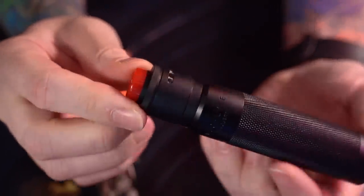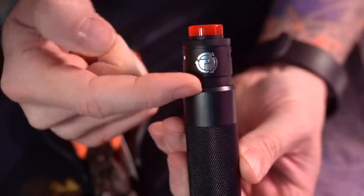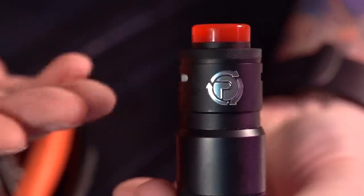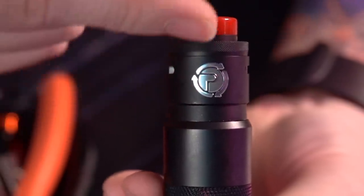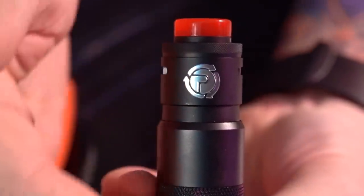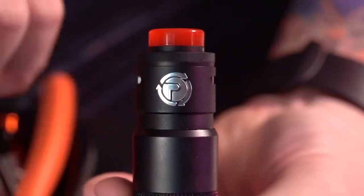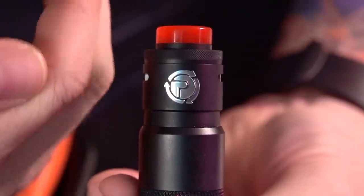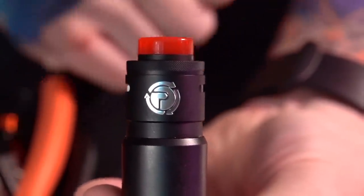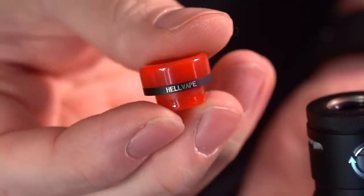Before we really tear this thing down, I just wanted to show you — I really like the aesthetic of this RDA. It goes from 24mm, almost like a bubble glass on an RDA, it comes out a little bit to maybe 25, then back down to 24. Especially on this colorway, it goes in and out and gives it a little bit of character. It's not just a straight tube — it's kind of bulbous out, the opposite of like the Ocula or the Sonnet.